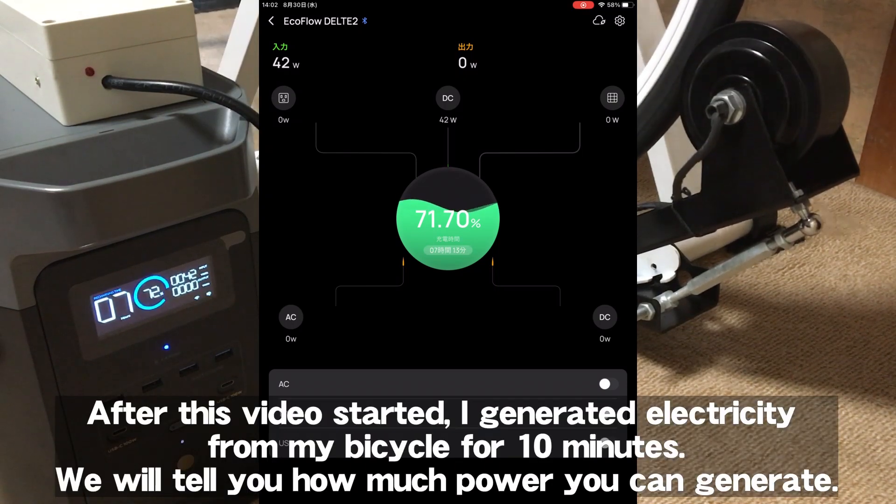After this point in the video, electricity was generated from the bicycle for 10 minutes. We will show you how much power was generated.